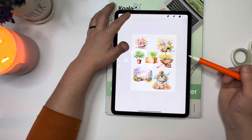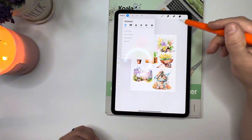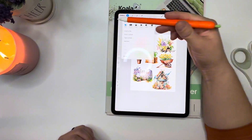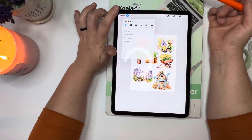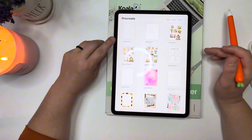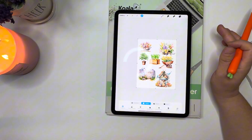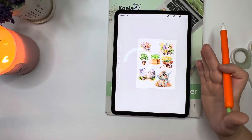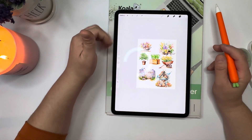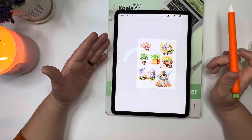So what you have to do is go to the actions tab and copy your whole canvas, because it's a lot easier than having to import each PNG or copy and paste each PNG to your new canvas. I already copied the whole canvas, and then I'm going to go to the one with the dimensions of 7 by 9.25, paste it, and now it will fit directly onto the Happy Planner template sizes.